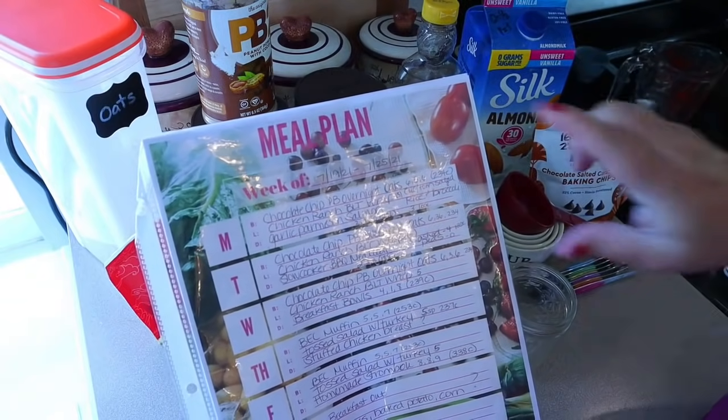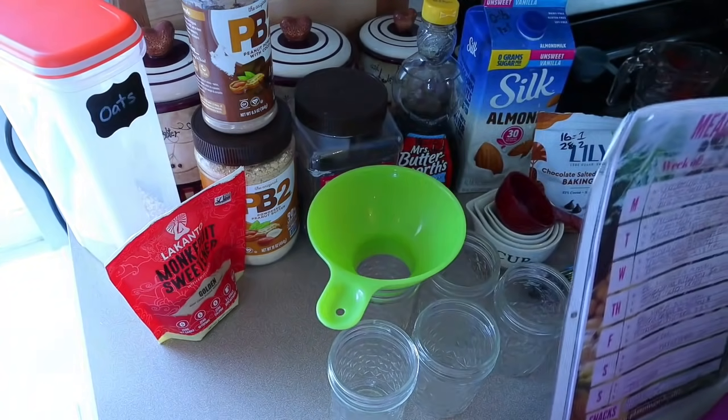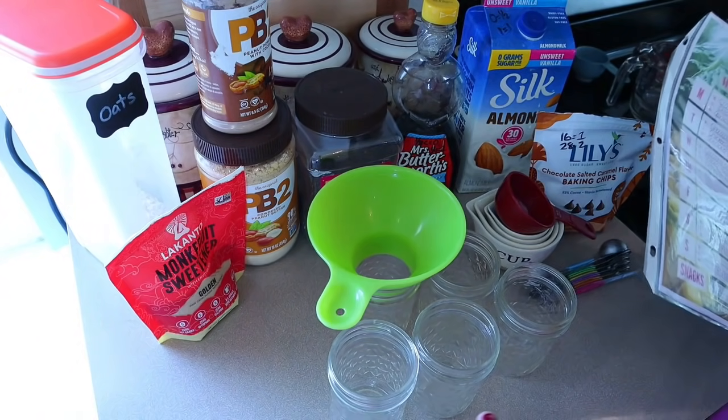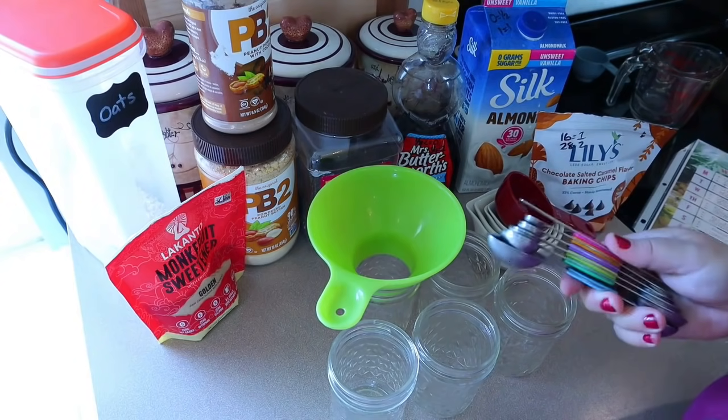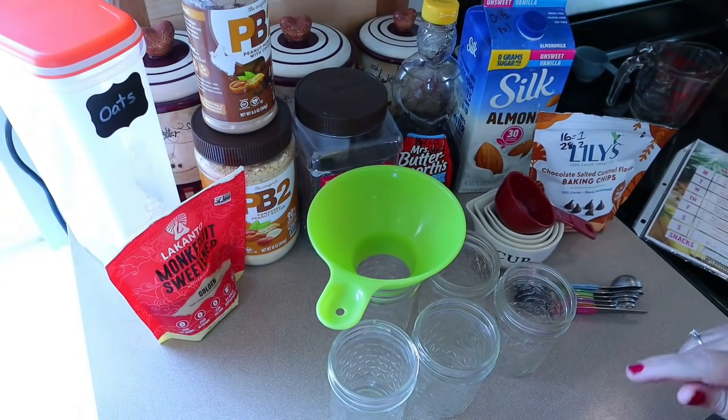As always in my videos, any of the recipes that I'm sharing in my meal prep video will be listed down in the description box below. I'll put a direct link as well as any of the items that I use, like my measuring spoons, meal prep containers — anything that you see me using, I try to put a link down below for that.